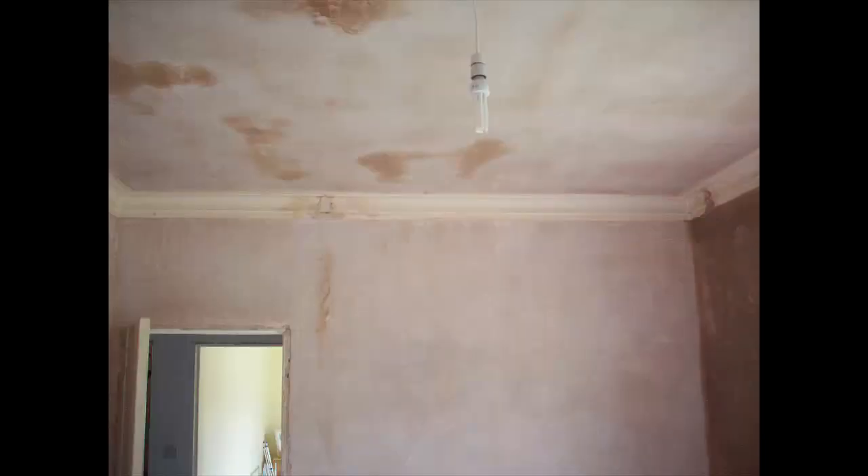People were asking if I could put more videos up of my work — before and after shots with painted plaster. On this camera I do have a lot where the plaster is painted as well, so I'm trying to get a few of those up, because that's the whole thing about plastering — how it looks when it's painted.